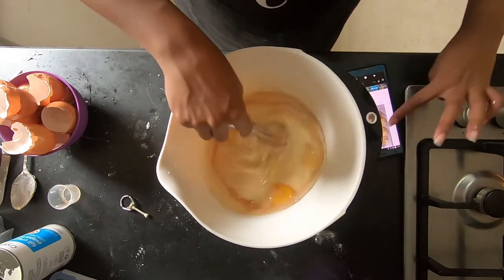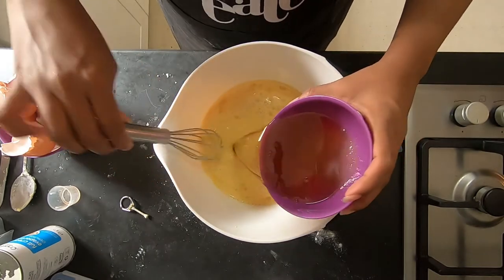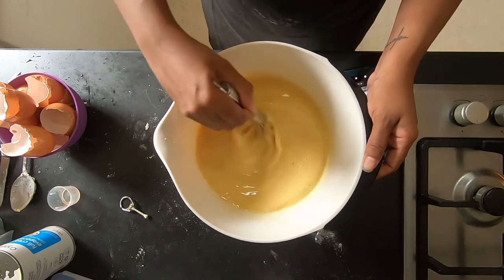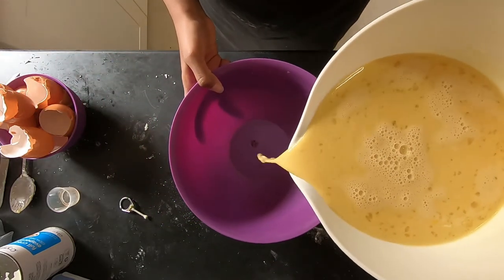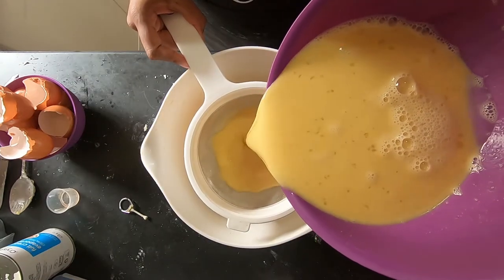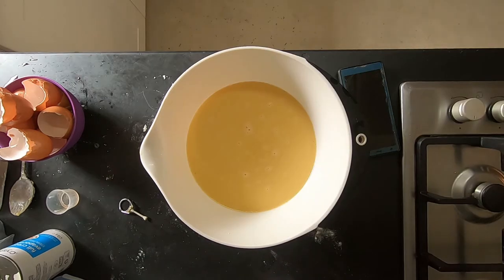We're mixing that together until it's super fine and smooth, then adding our syrup back into the egg mixture. Give that a good mix and then strain it — I'm straining it into a purple bowl and then back into the big bowl because it has a spout so it's easier to pour. Then let this rest for 30 minutes in the fridge.